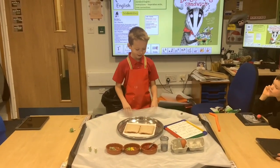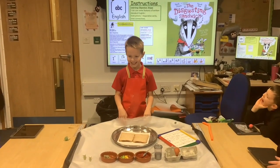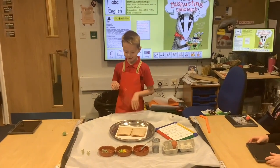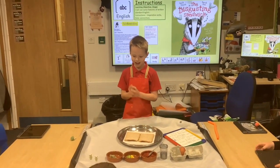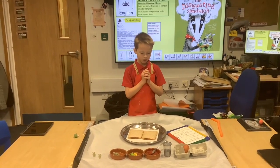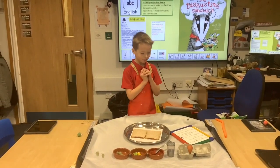I'm going to show you how to make a disgusting sandwich. You will need bread, snails, rotten fish, mud and slime, and rotten egg.